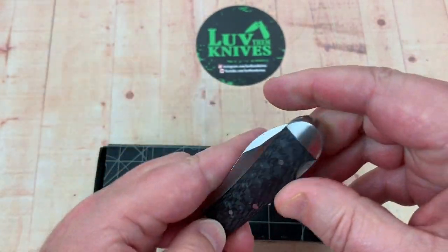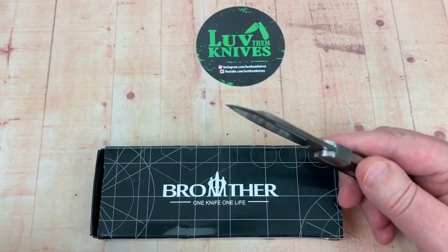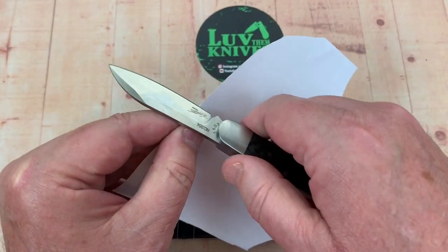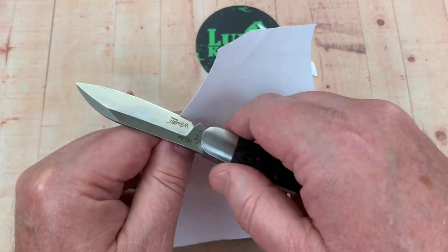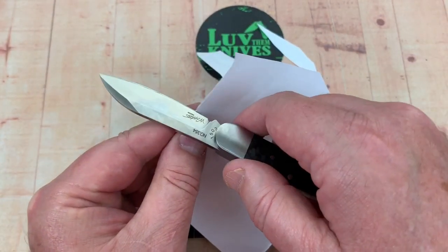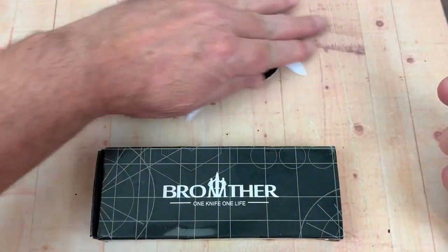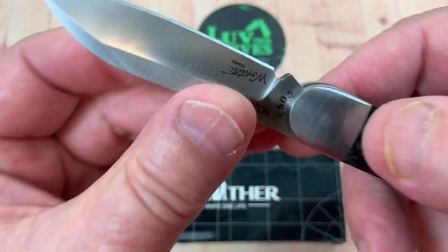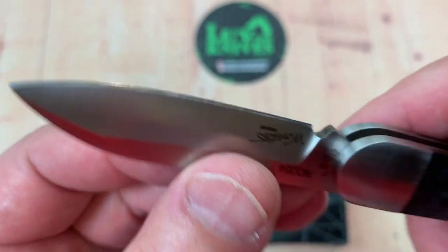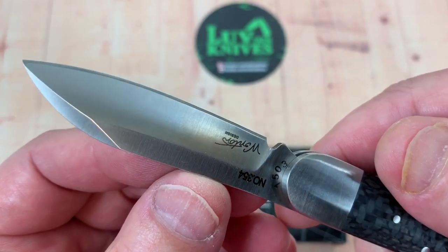Cool looking knife, though. Not as sharp as I would have liked out of the box, but that can be remedied. Let me get a little piece of paper here. It's as sharp as some of the knives that I've had on this channel — not overly, but it's adequate. It'll slice paper. It's not scary razor sharp, that's for sure.